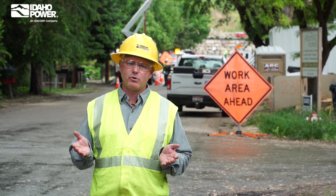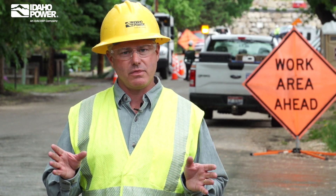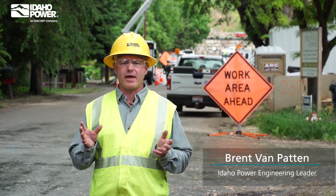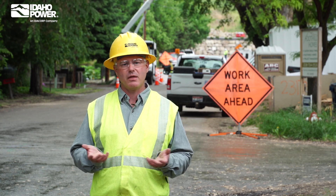Safety and reliability are critically important to Idaho Power. We want to make sure your lights come on when you need them, and we work hard to deliver that power in a way that's safe for you, your family, your pets, and the public.